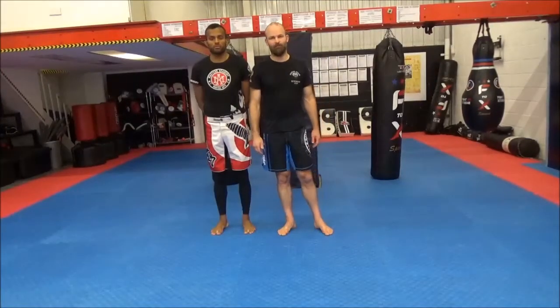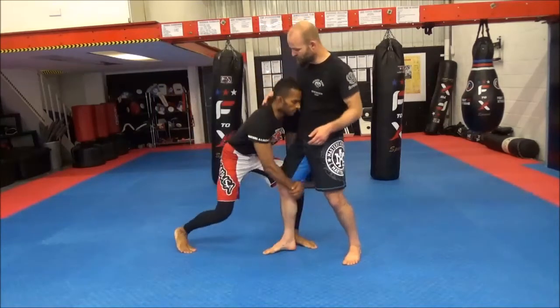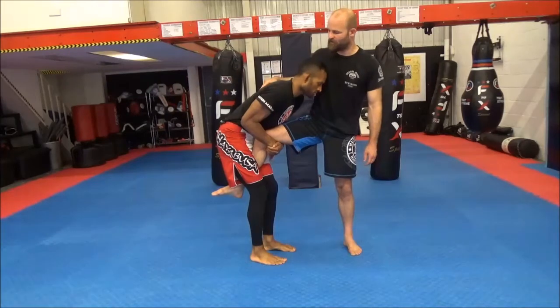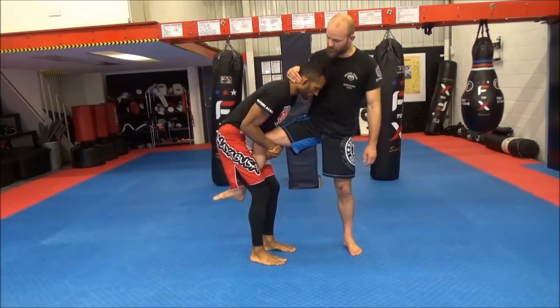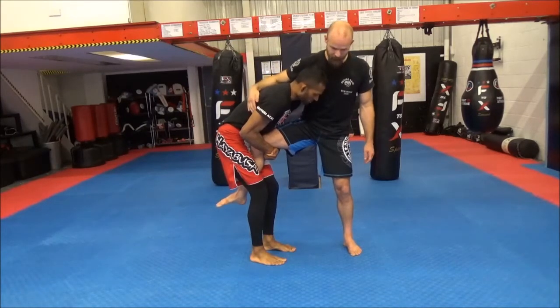Our second entry into the 411 from the standing position is from where Nathan grabs a single leg on me. He's going to pull my leg up between his legs, so he already gets my leg in the correct position. There are a couple of places we can put the hand — we can go with a collar tie or we can go with a lat grab. I prefer the lat grab.